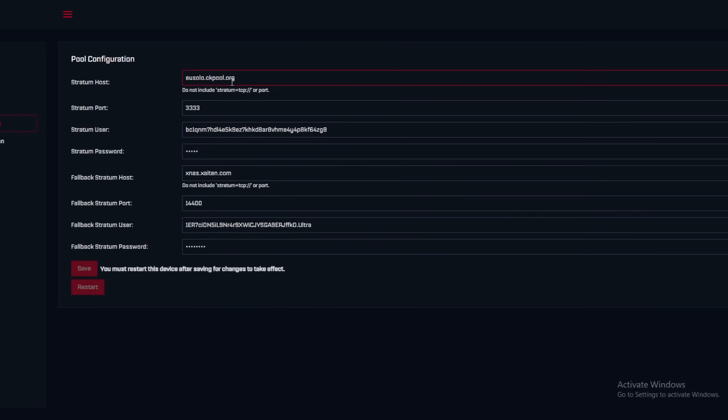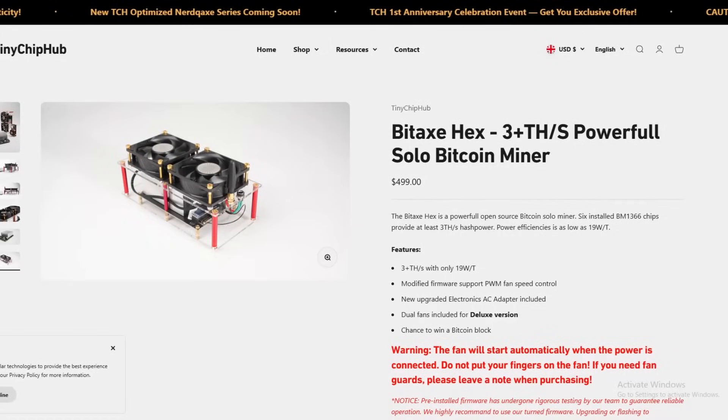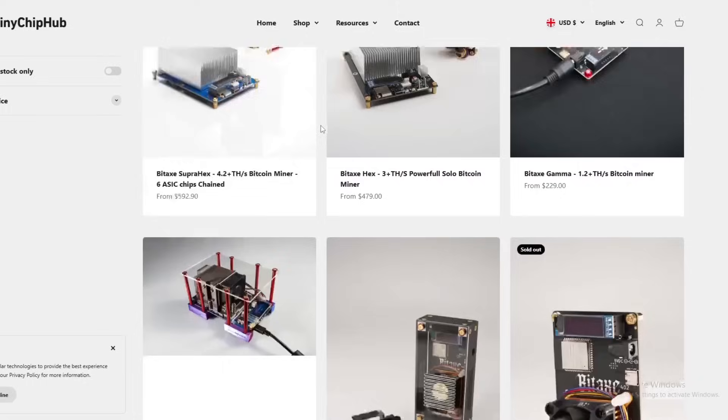We migrated over to EU Solo CK Pool — there's also a North American version which is just CK Pool. I think it's good to switch around pools. It doesn't really matter which pool you're on as long as you have a good connection. We have miners pointed at various pools hoping one hits a block. There are also a lot of new solo mining pools popping up, which is good for decentralization.